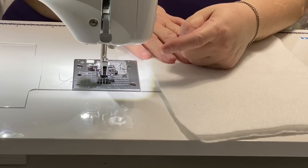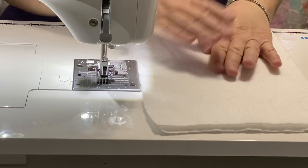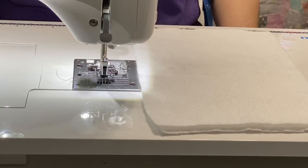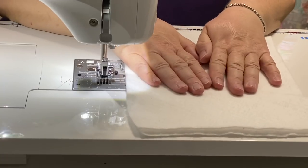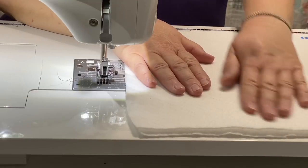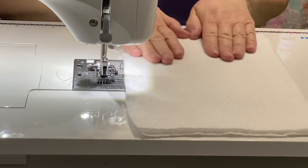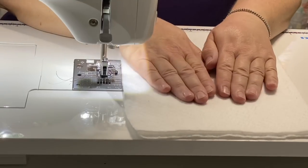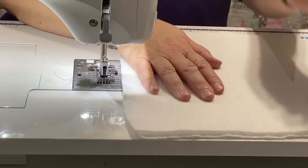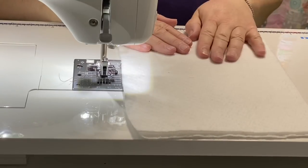Off to my side I do have my iron and my pressing mat. I tend to just finger-press with this until I actually finish the whole entire pieces, then I give it a good press with my iron. My batting I'm using is 100% cotton — you can use whichever type of batting you'd like for your little zipper pouches, this is just my preference. Since my iron won't be going on it until all the fabric is actually stitched down, you can go ahead and use any type of batting content you'd like.